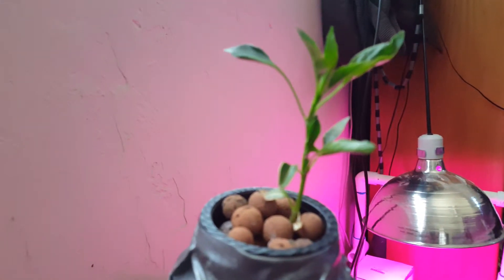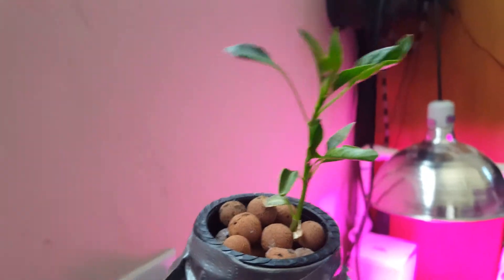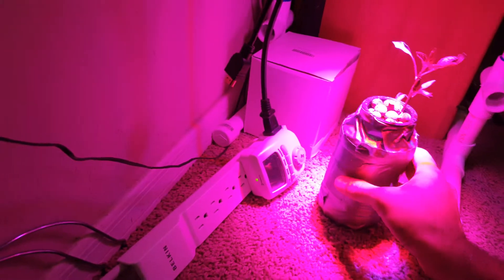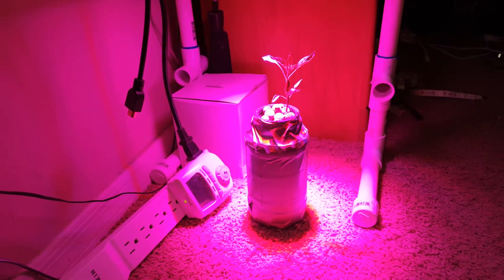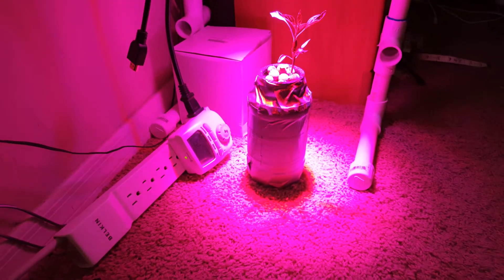The plant looks like it's trying to reach the light, but we're going to give it some more time. I think this grow light is worth the shot. If you have any comments or questions please leave them below, and if you like this video, subscribe. Thanks!